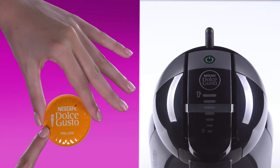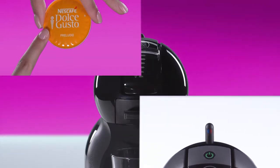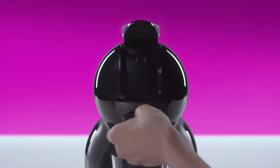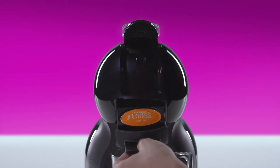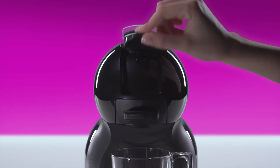On this capsule, the XL sign means we recommend you prepare your coffee in two steps. First, select seven bars with the selection slider. Lift the locking handle. Place the Preludio capsule in the capsule holder. Push down the locking handle.